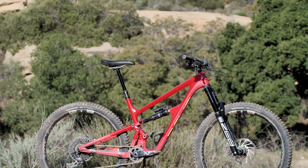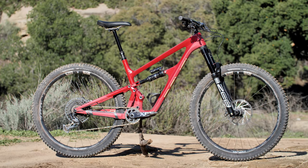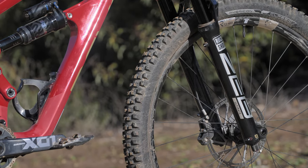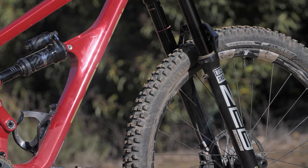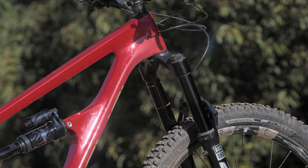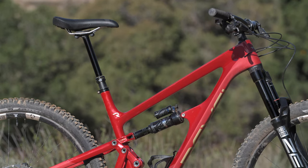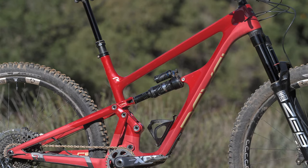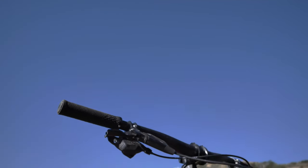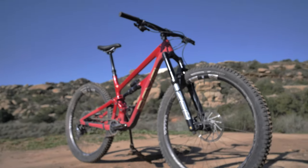Revel did more than just update the wheel size going from the Rail 27 to the 29. They also utilize larger bearings, beefier hardware, and refined the tune in their already exceptional CBF suspension platform. With a 160 millimeter travel fork, the bike has a head tube angle of 65 degrees, which can be slackened slightly with a 170 millimeter travel fork if you so desire. The reach on our size large was 469 millimeters with a seat angle of 76 degrees. The chainstays are relatively short at 436 millimeters.